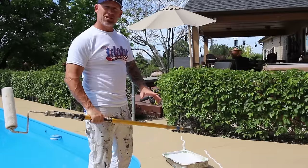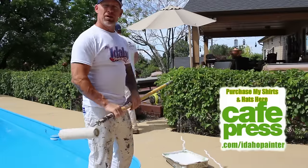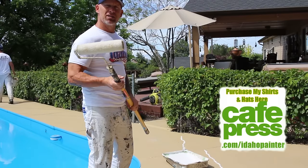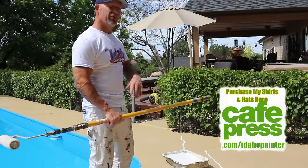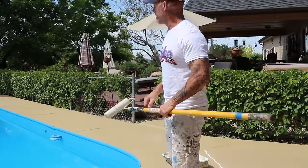Now we almost got our cut-ins all done. I'm going to start rolling the field with my 9 inch roller. I've got a short nap — this is a 3/8 inch nap — and I'm going to be filling it in right now and working right along. You'll see that process here. This should go pretty fast.